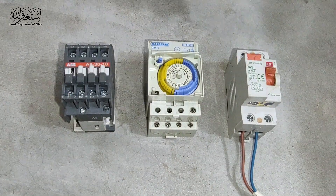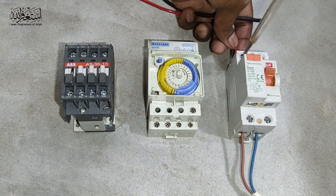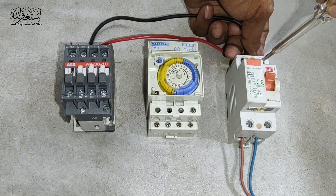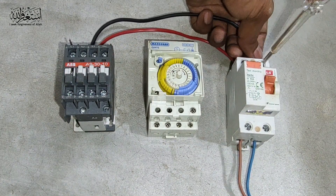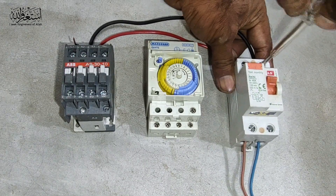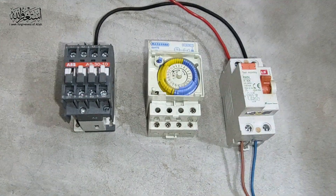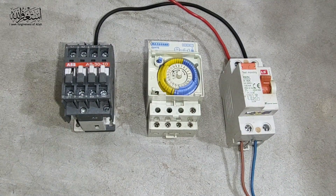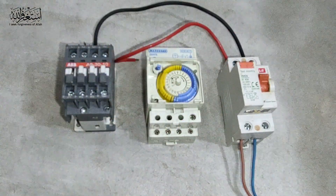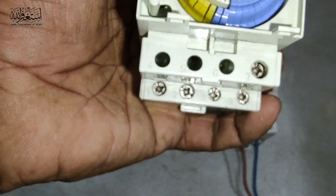We take from MCB output, then neutral. If you want to learn the timer connection or contactor connection separately, you can see the 'i' button and the description — I will put the link so you can easily learn the timer connection and the contactor. Now we give the supply here to the timer.